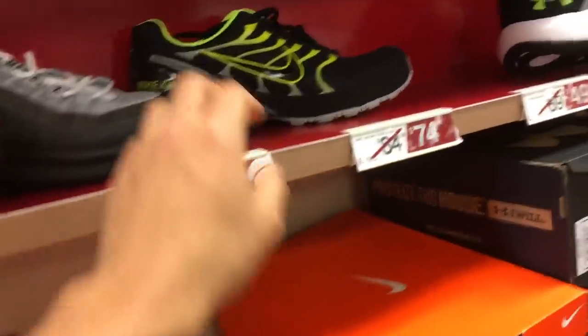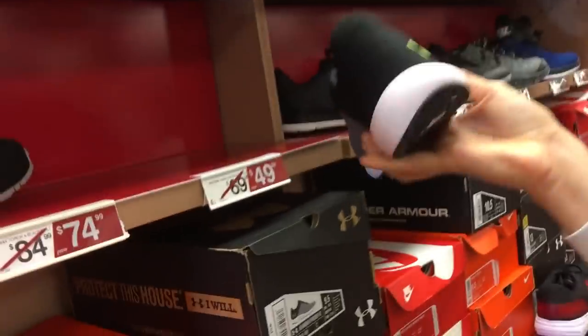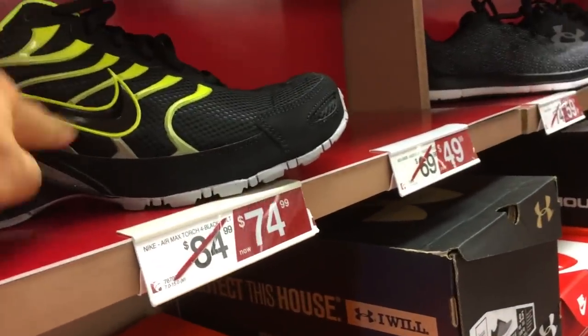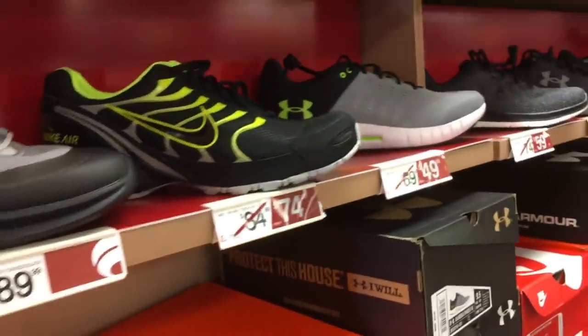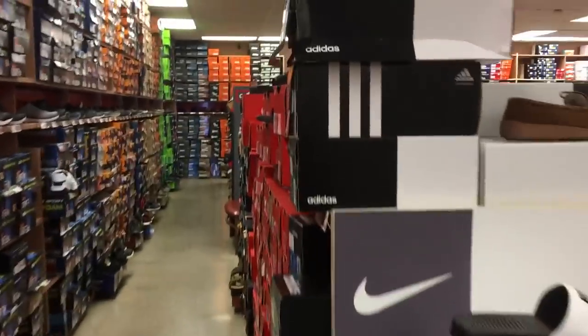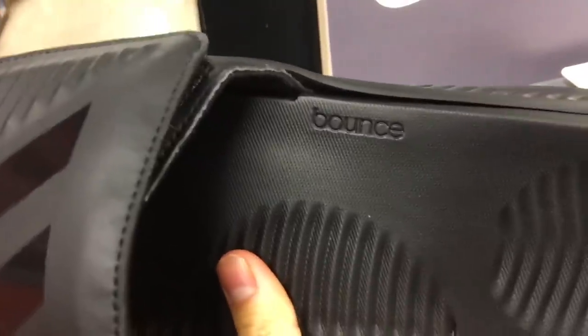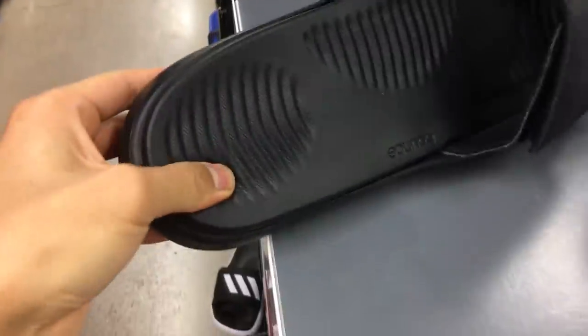Isn't that weird? Adidas does that too — they have like the fake Ultra Boost and stuff. Under Armour has fake HOVR. This is the Air Max — you know that one, it's just ugly as hell. Oh, they still have the bounce slides I wanted! The bounce slides — look at this. It's just a bounce cushion, dude. Look at that — it's so soft, that's crazy.